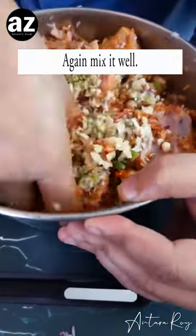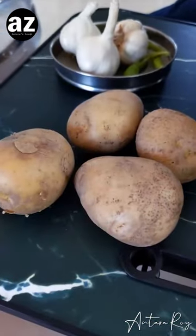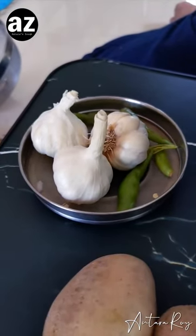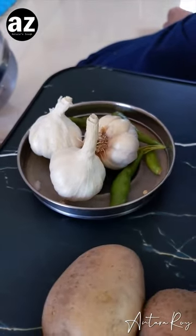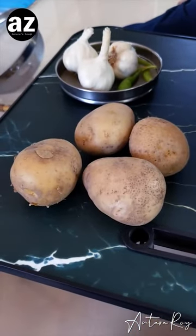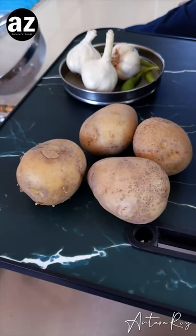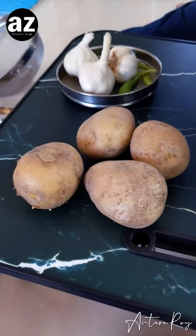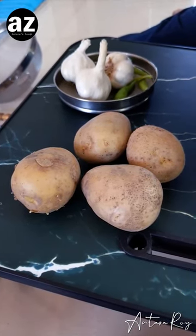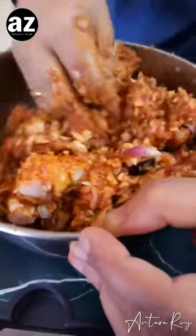Again thoroughly mix it. Now while the mixing is happening, let me tell you why I have these four potatoes here. These garlic pods are washed and cleaned and they will all go into the mutton shortly, then again thoroughly mixed. These potatoes will go directly onto the coal — I am trying to make bhuna potatoes. The Bengali in me has to have some sort of potato dish along with my mutton!